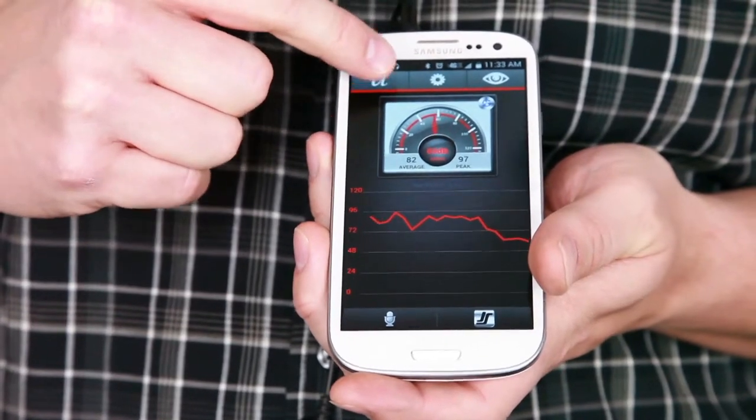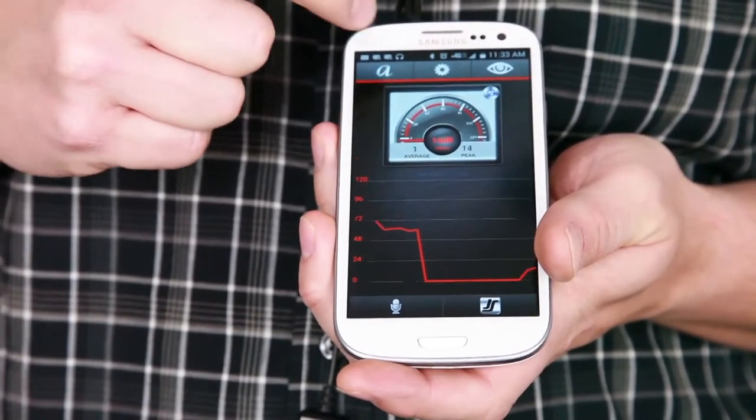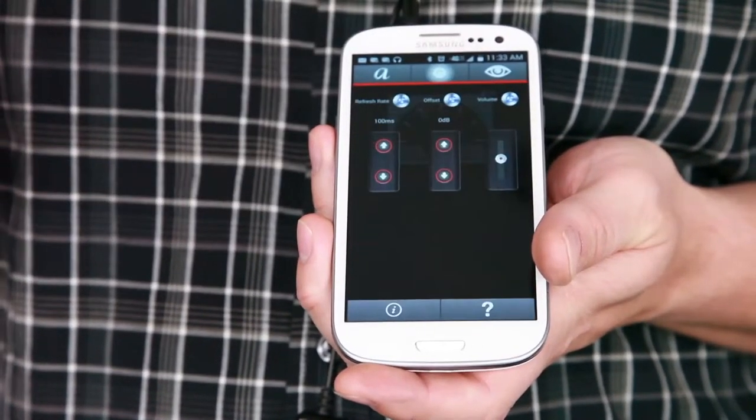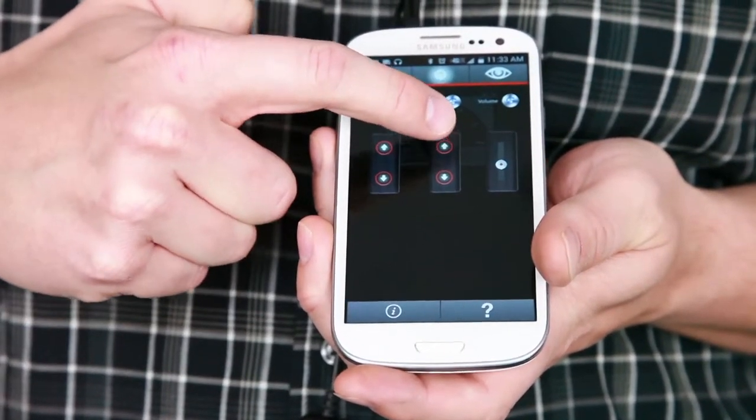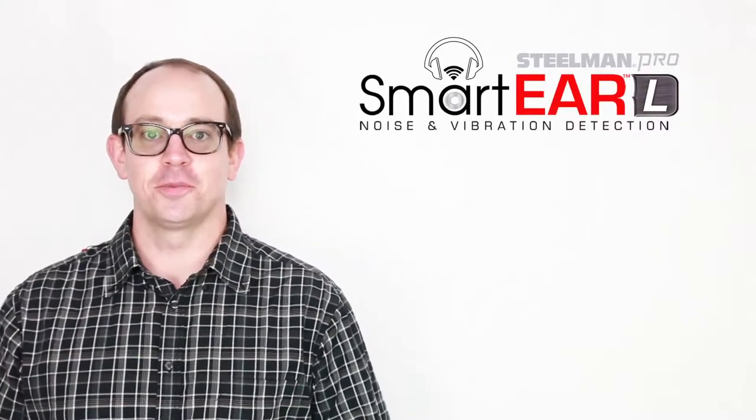The ambient button can be used to drown out background noise on the audiovisual output. From the settings screen, you can adjust the refresh rate, offset rate, and volume to help hone in on noises. Smart Ear Light from Steelman Pro.